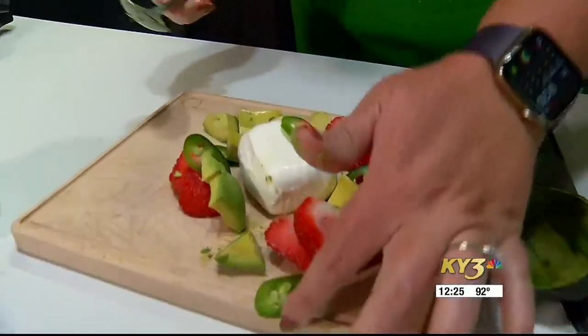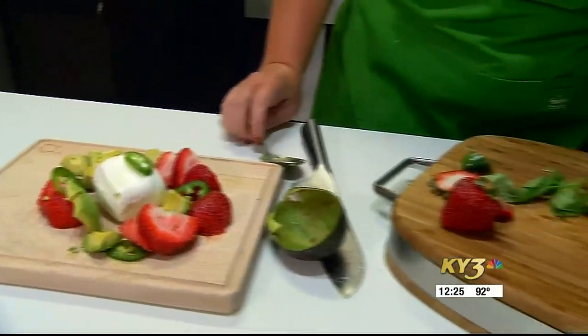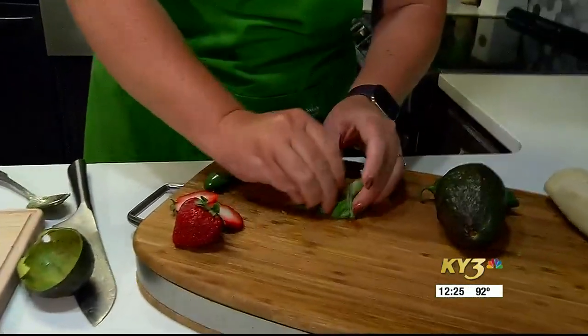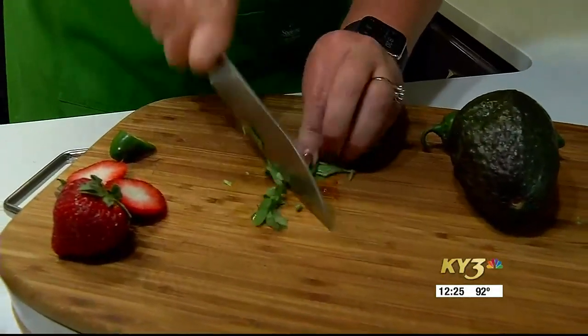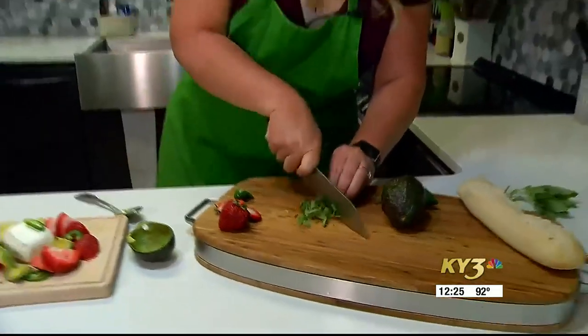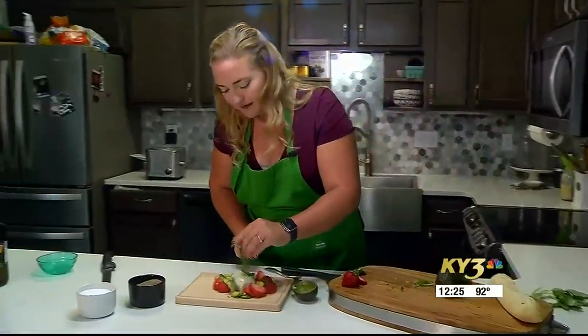Finally, we're going to put a little fresh herb on here. Basil goes amazingly well with everything on this tray — it goes well with heat, it goes well with sweet, it goes well with savory, and it always goes well with fresh mozzarella. So a little rough chop of some basil right over the top here.